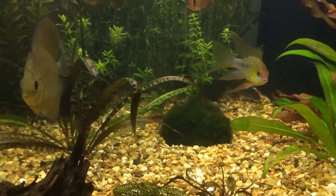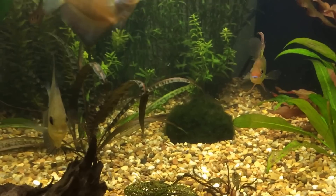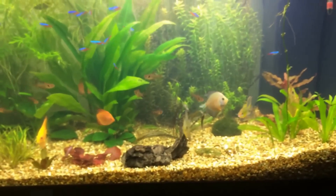I wouldn't really go any larger than this. They prefer sand so they can sift through it, but I'm not going to change the whole of my substrate for twelve fish — that'll be a lot of work.